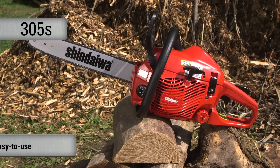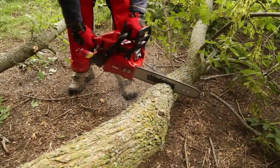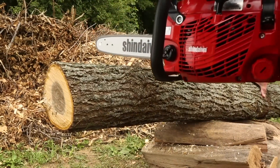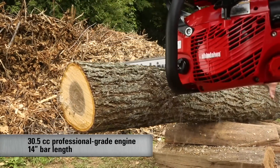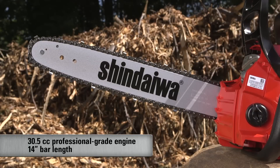The 305S is lightweight and loaded with easy-to-use features, including a reduced effort starter and vibration reduction system. The 305S features a 30.5cc professional-grade two-stroke engine and is available in a 14-inch bar length.